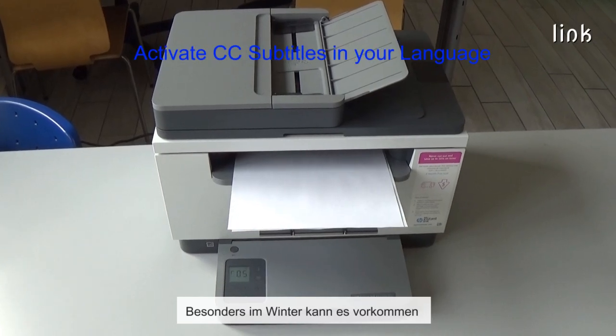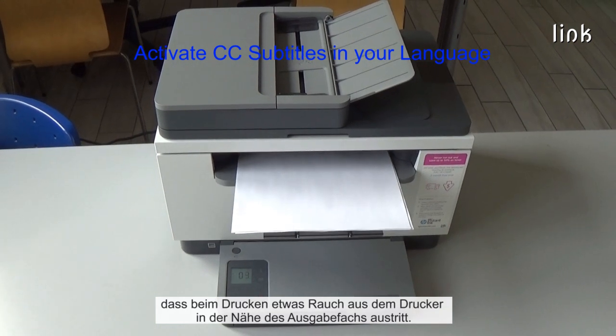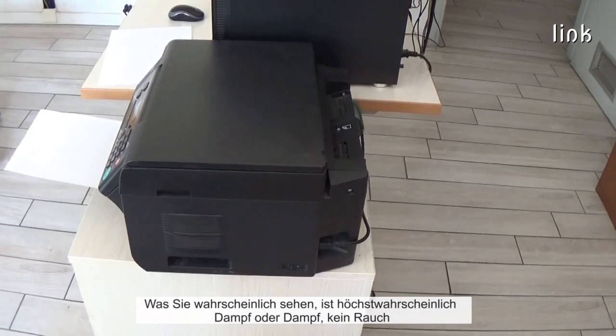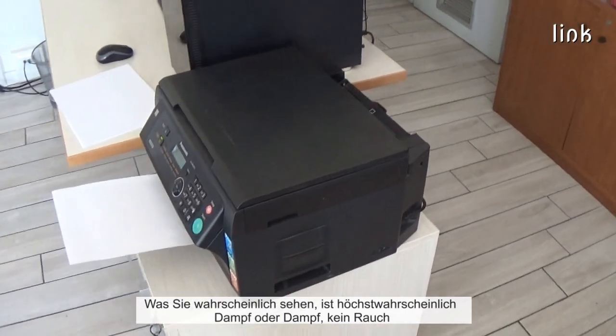Especially in winter during printing, it could happen that some smoke comes from the printer near the output tray. It may look alarming, but a printer that appears to be smoking is actually a lot less sinister than it may seem. What you are probably seeing is more than likely to be steam or vapor, not smoke.